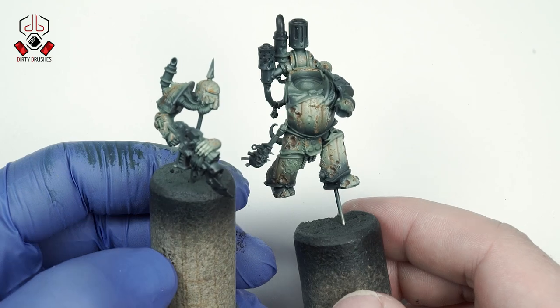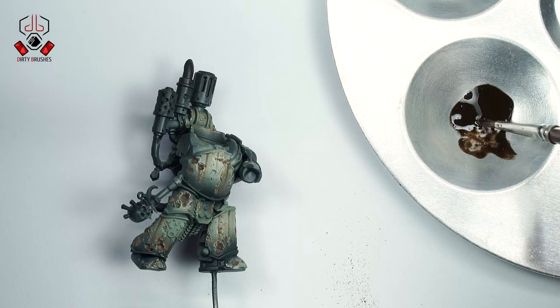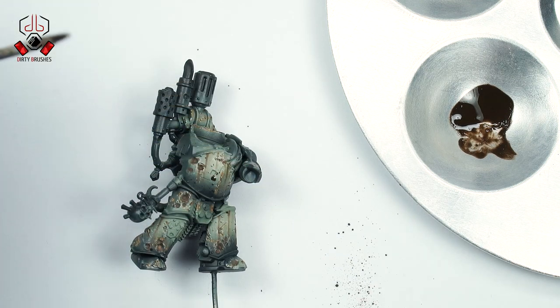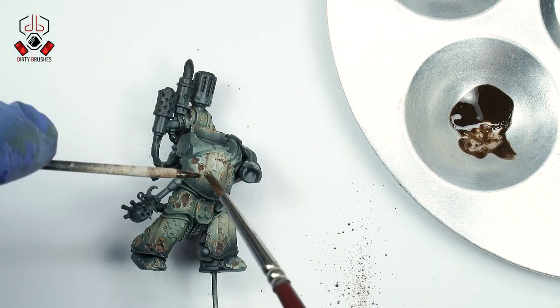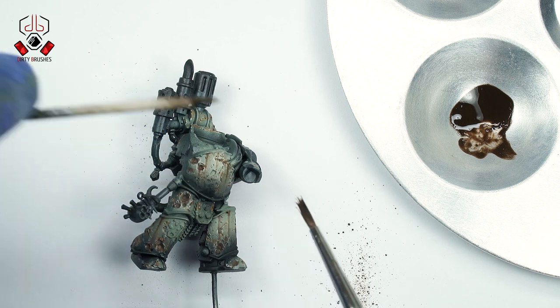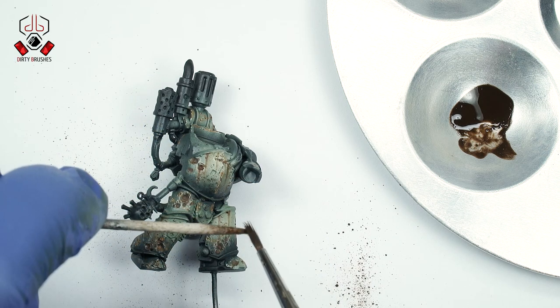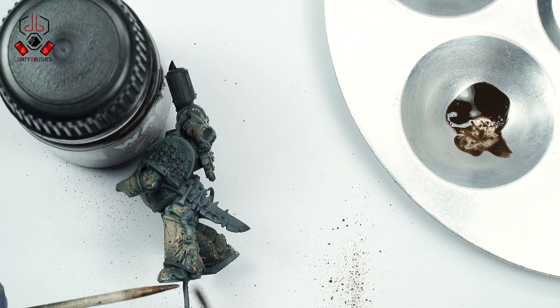With the streaking effect complete, let's continue with another cool effect: the splatter or speckling technique. This technique allows us to create lots of tiny speckles on the model. With the help of a toothpick, I remove some of the paint on the paper first, then carefully start creating the effect on the model — slowly and carefully, because I don't want to overdo it.